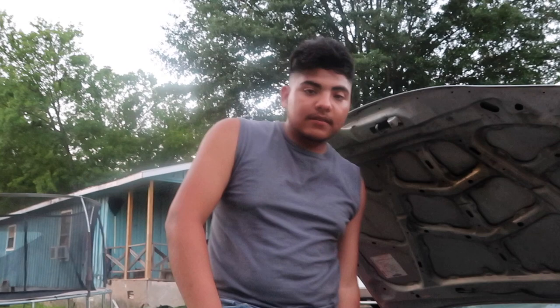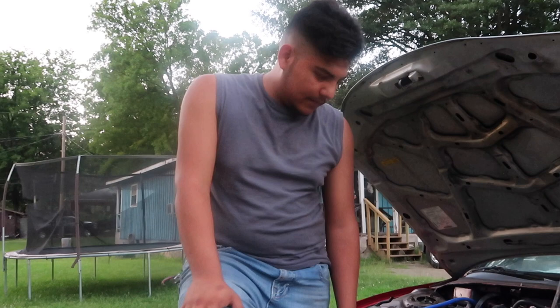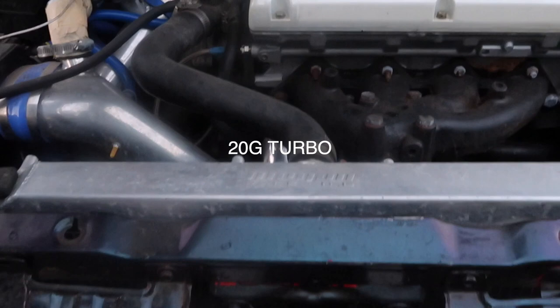Why did you decide to pay $14,000 for this car? I can tell it's worth it just by the parts. The brand of the intercooler alone — it's pretty expensive. And then the turbo, the Greddy blow-off valve — they don't make these anymore. On top of that, it has 1050cc injectors and a 16g turbo. That's mostly why.